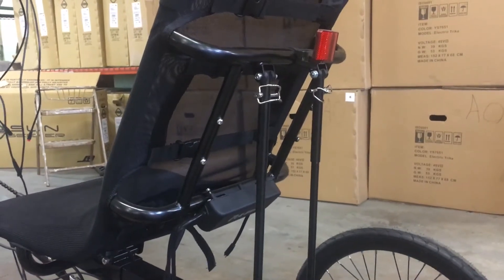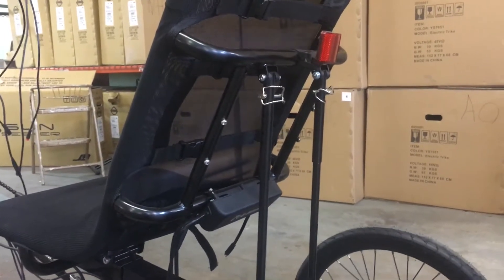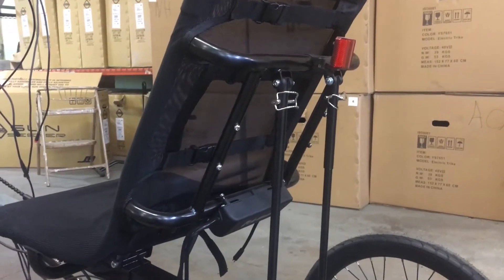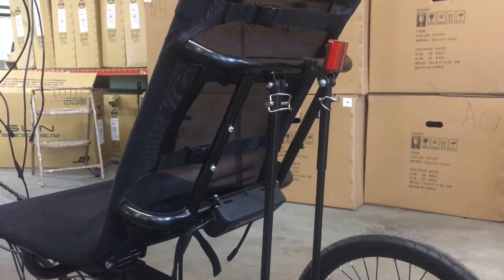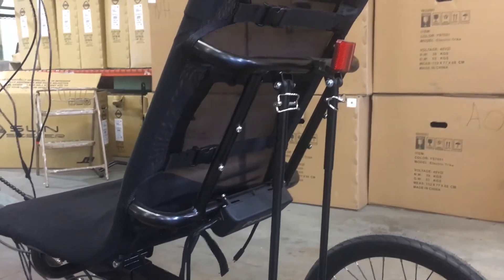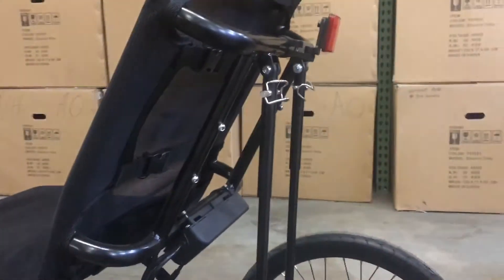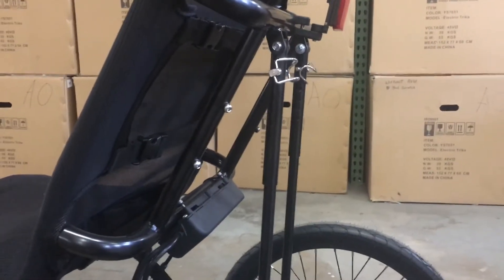We're here with an electric Eco Delta trike. We're going to show the seat back adjustment for setting the angle of your seat back. This procedure and hardware is the same on all of the Sun Recumbent trikes. Cliff is going to show us how to remove the pins and adjust the seat back.